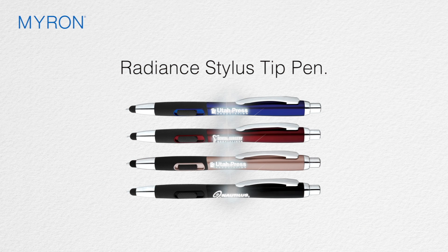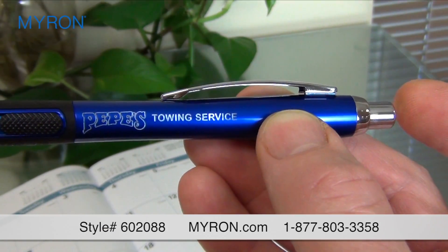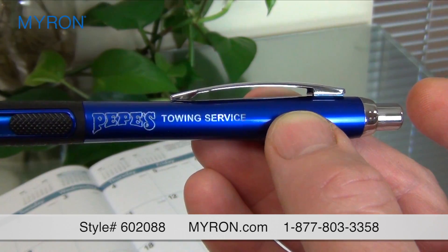Light up your ad message with the innovative Radiance Stylus Tip Pen. Just one click of this amazing pen's plunger and your laser engraved logo or message lights up for all to see.